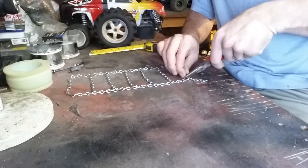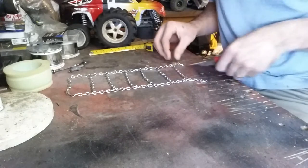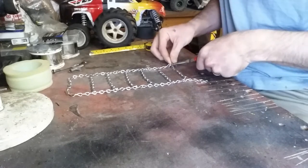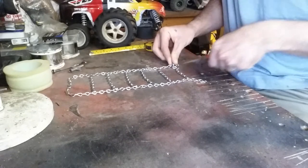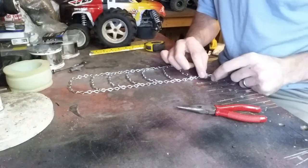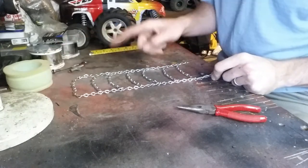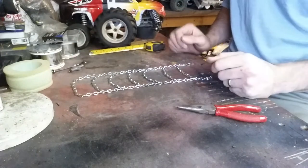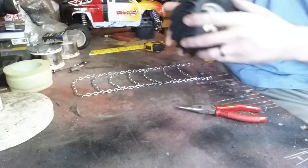And then all you've got to do is just squeeze it back together. Give her a good squeeze. And there, she's pretty much done. You want to leave these ends open just a little bit so when you wrap it around the tire you can link it back to the chain itself. We'll go ahead and wrap it up for you.